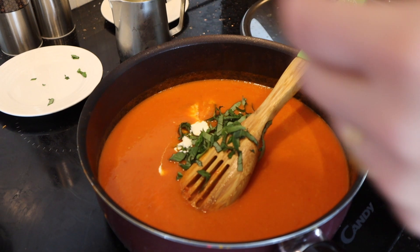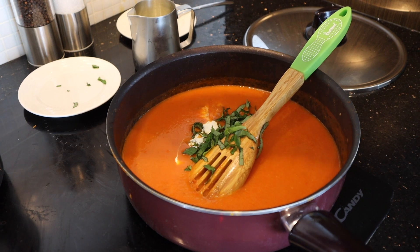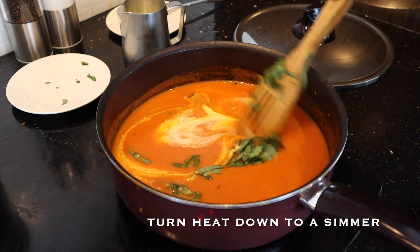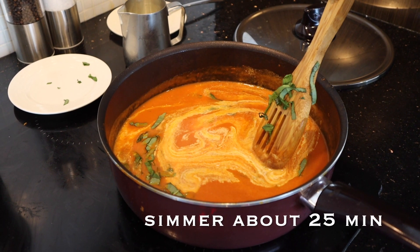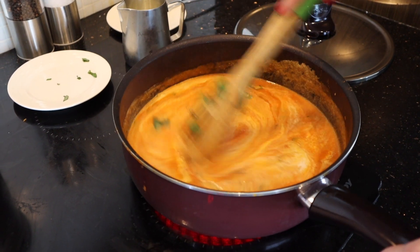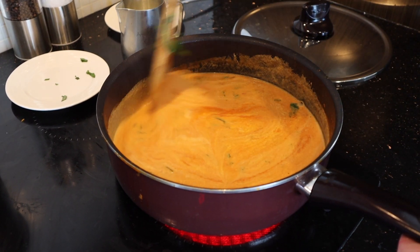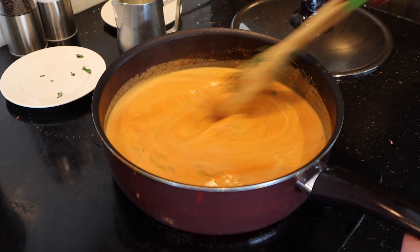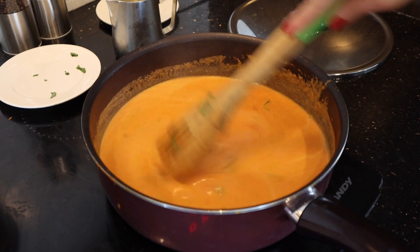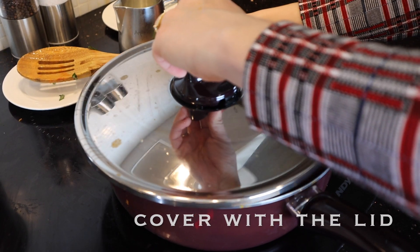I have the option — I can use the stick hand blender to mix it up, or I can mix it using a spoon. I put it on a low to medium heat for 25 minutes because I want to get a nice texture and I want the flavor to intensify. So I'm gonna leave it to simmer for 25 minutes. Cover the lid and let's see after 25 minutes.